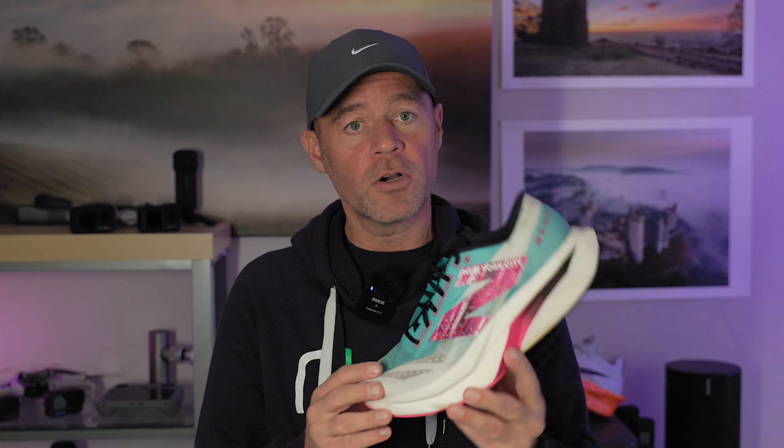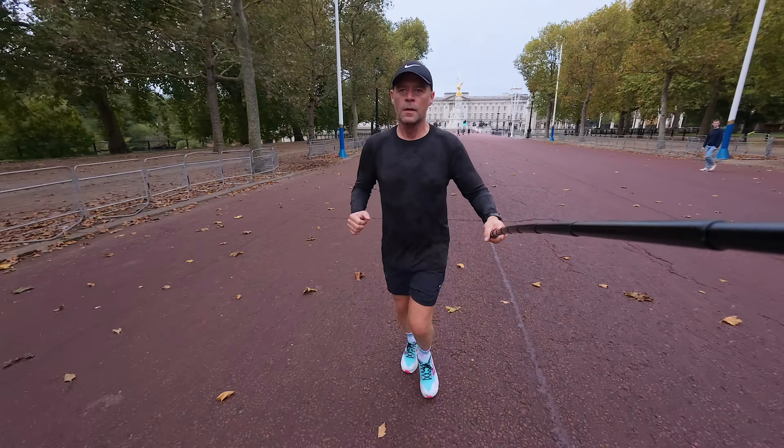Who would I recommend these for? I think these are a great option for maybe a 1:45 to 2-hour half marathon runner or a 3:30 to 4:30 marathon runner. The outsole makes it great for those prone to heel striking, and the midsole balance between firm comfort and moderate propulsion makes these a great option for heavier runners as well. They won't give you a super aggressive ride but they will feel very comfortable and keep you feeling fresh on long efforts. At £250 or $250 they are expensive, but you can probably find them on sites like sportsshoes.com for nearer £200 or $200.